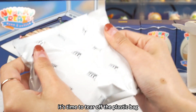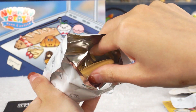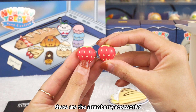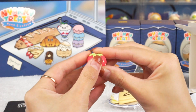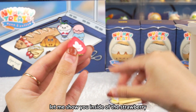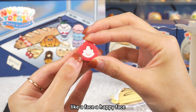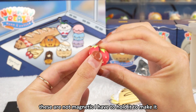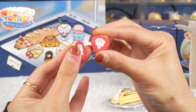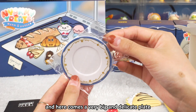It's time to tear off the plastic bag. There are some accessories — these are the strawberry accessories, half and half. Let me show you inside of the strawberry — like a face, a happy face. These are not magnetic; I have to hold them together to make one strawberry. So this is the little accessory.